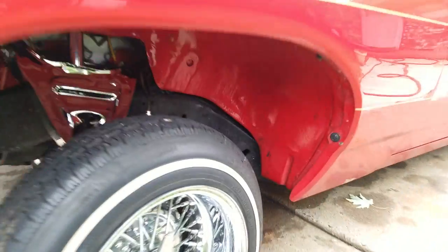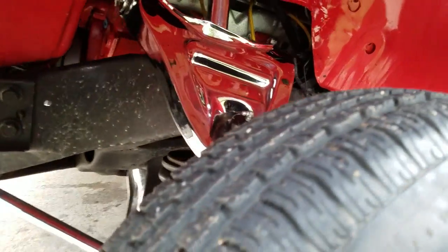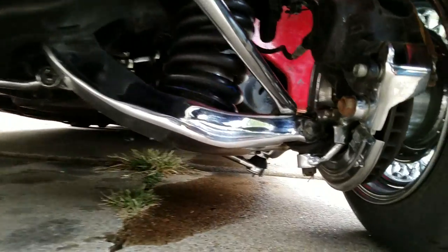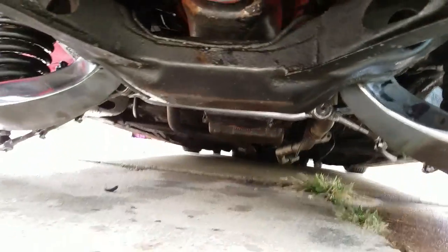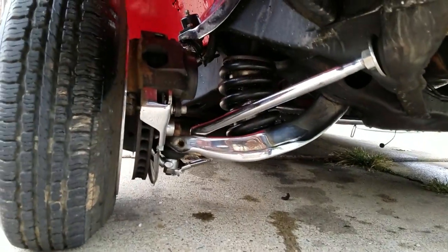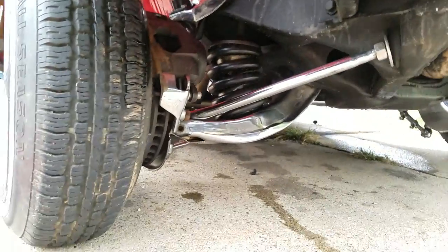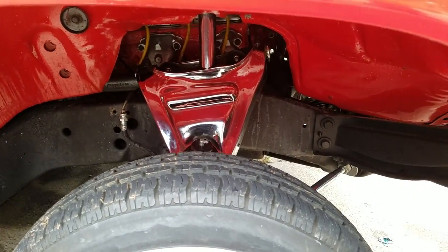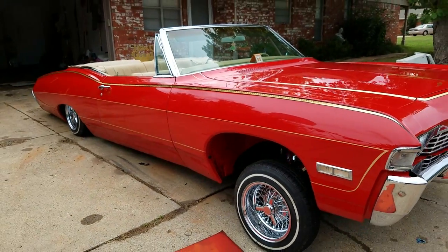As far as front suspension — it's all dirty under here. Upper and lower control arms, inside out. Steering — it's got a front disc brake conversion. All the steering stuff under there is clamped out. Like I said, it's all dirty — I drove the car through some rain the other day, a little rain puddle. There's the upper control arm. Going to the back to show the rear end — here's another shot of the car.